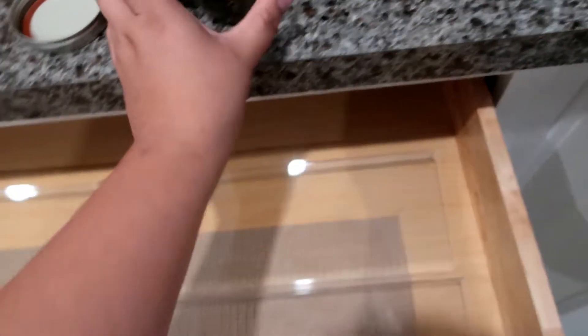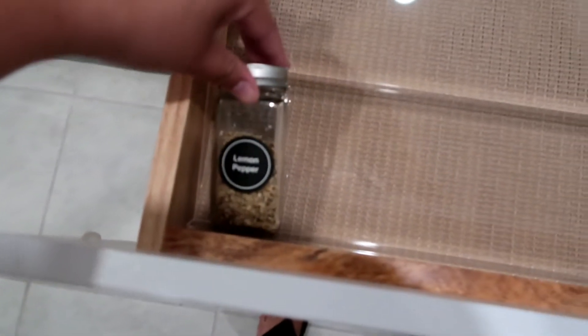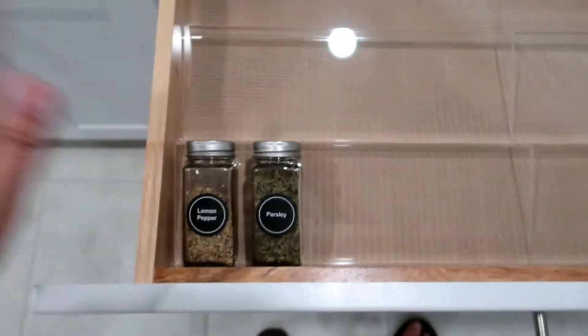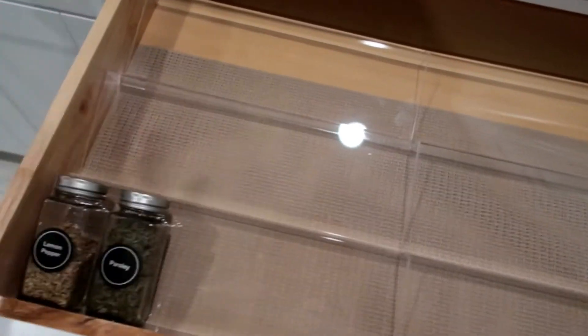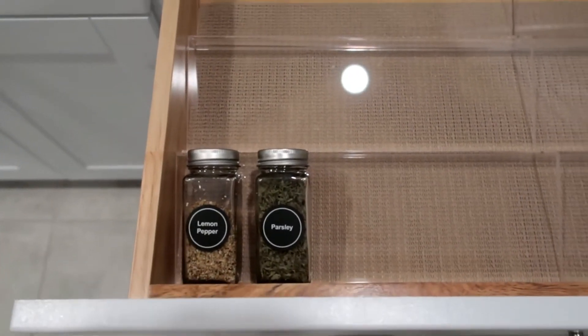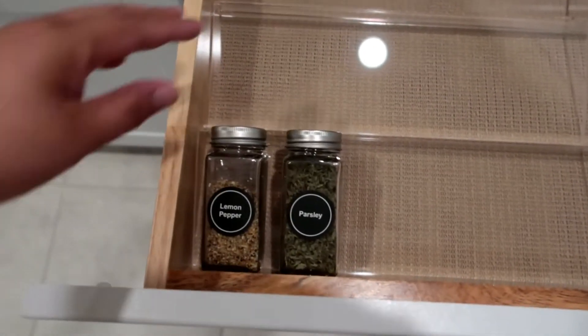I also laid out the organizer — you can get this from Amazon. What I'm going to do is just lay them in this drawer right here so when we're cooking, all the spices are just right in this drawer. It looks good and it's aesthetically pleasing. I'm going to do that while I'm watching a movie.